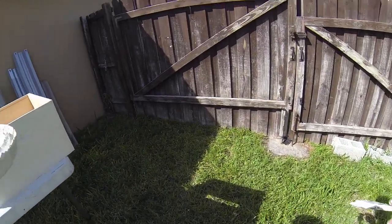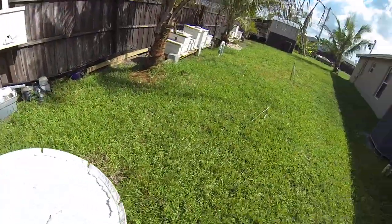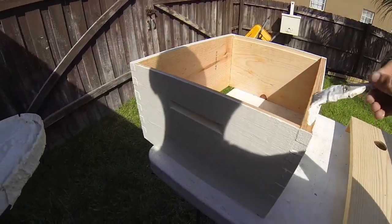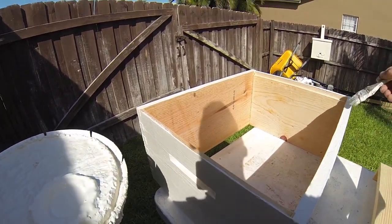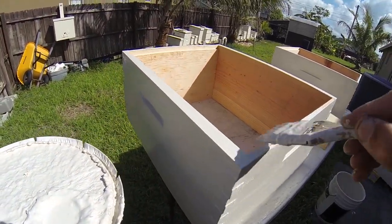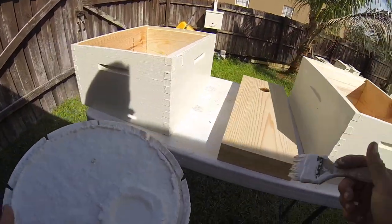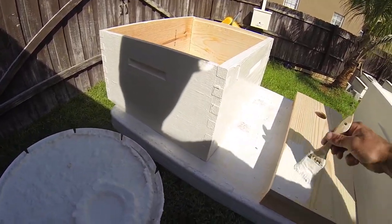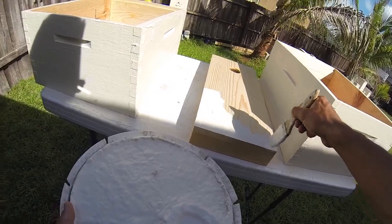Alright, got a little guy buzzing me in the face now. Okay, we'll do this side — that guy is very persistent. This is a nuc cover, so again I'm going to cover up these holes right here — staple holes.